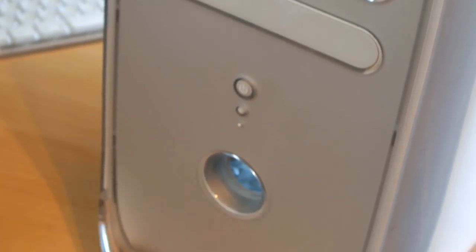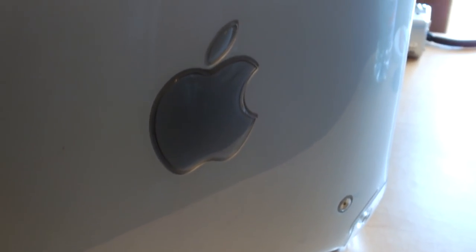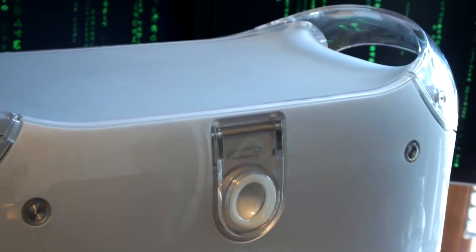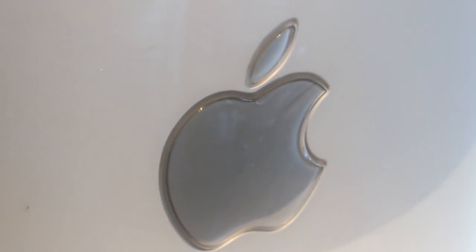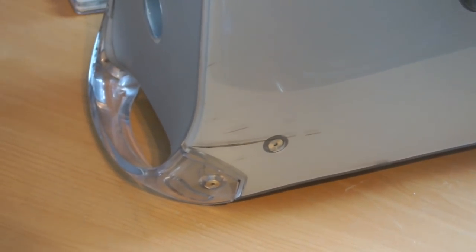Before we begin, I'd like to say a massive thank you to Todd, Joe, Christian, Matt, and anyone that's donated to this Hackintosh project in any way. The support I get is absolutely amazing and I couldn't do it without you guys. So to all of you, a massive, massive thank you from me.